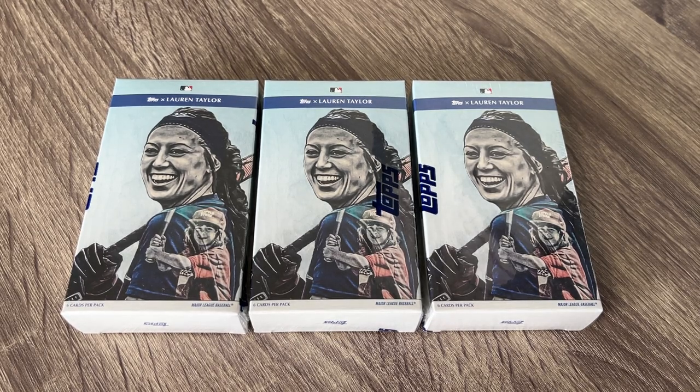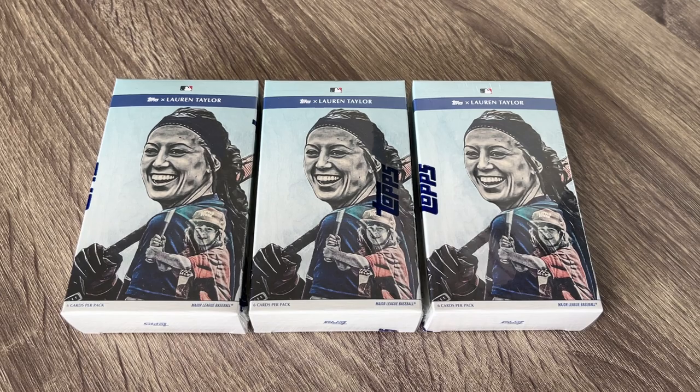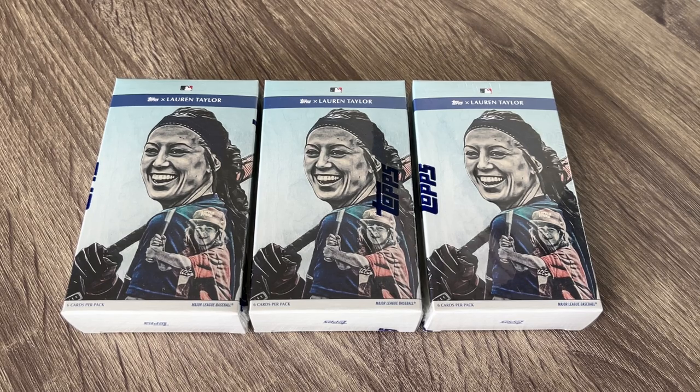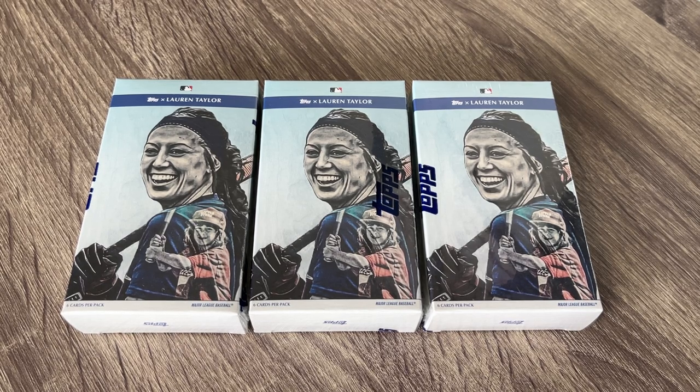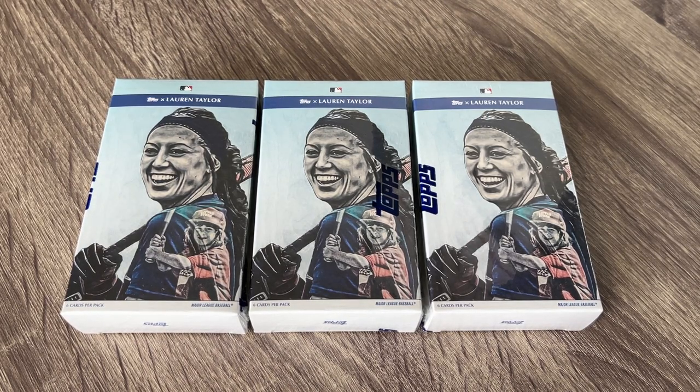Hey everybody, hope you're having a great and wonderful day. I'm super excited. I've been waiting since June when I ordered these. This is the Lauren Taylor baseball card collection, and I have been a huge fan of hers. I've got three boxes of Wave 1 here that finally, three months later, has finally hit my doorstep. I've just been waiting for these for so long.